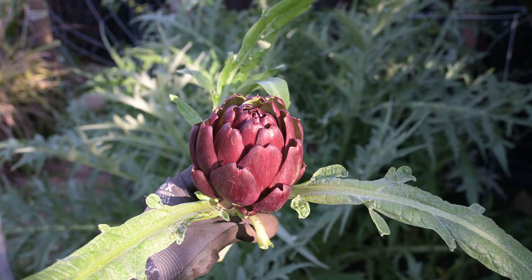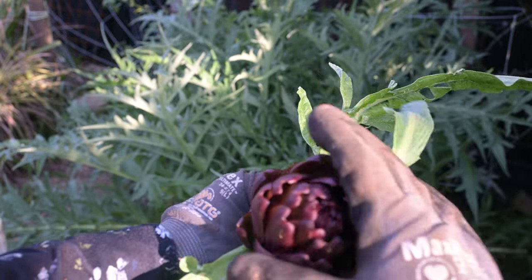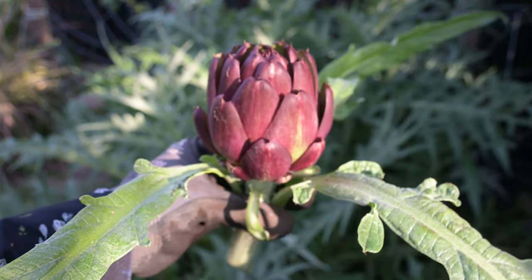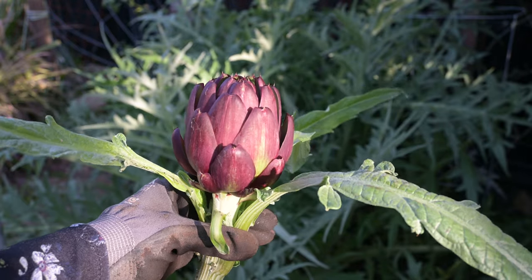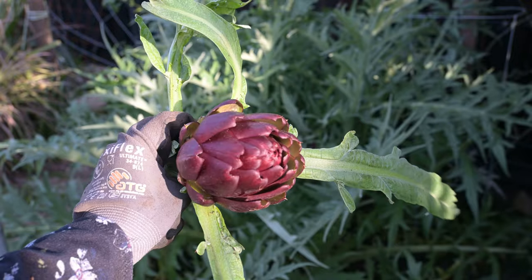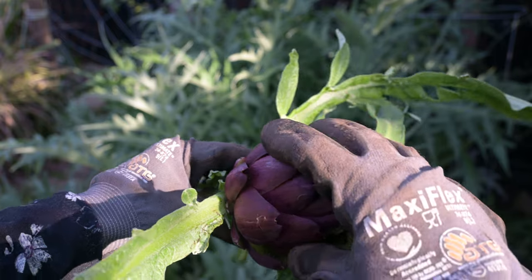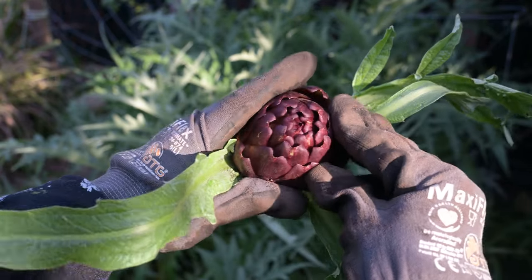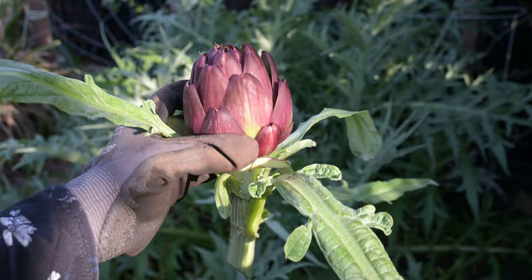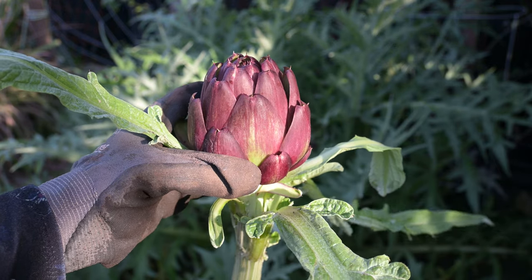See how the leaves are starting to separate? That's actually not what we want — we want the artichoke to be really tight. Now this one, because I've had this variety for many years, I know it's still going to be fine and tender at this stage, so I'm going to be able to eat this one. It's not going to be very fibrous, but ideally you want to eat the artichokes when they're super tight. Also, wear gloves — artichokes have thorns. Always wear gloves.